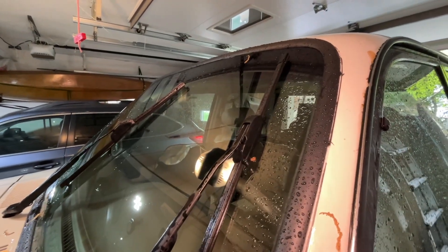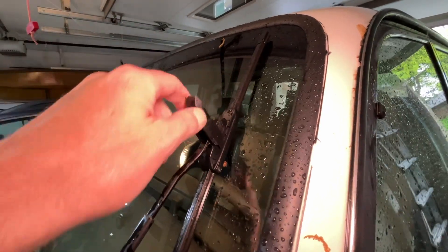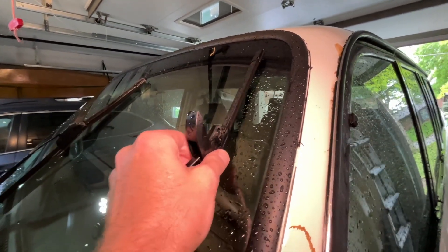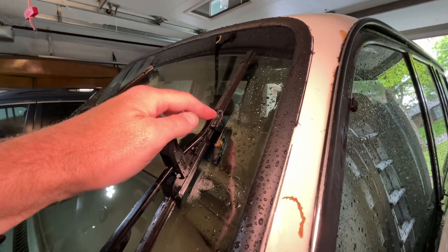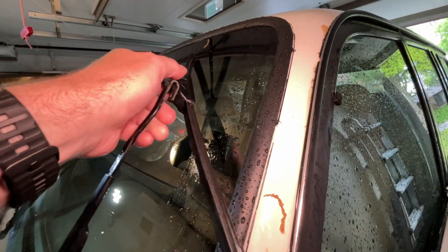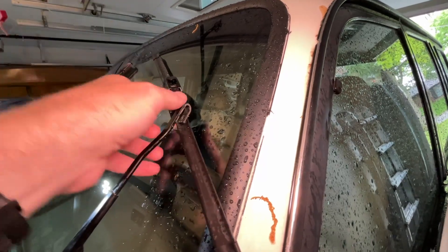Different blades will be removed in different ways. These are Bosch Icon blades — to remove these you pinch here, open these up, and then slide the blade down. You may have noticed that I stopped the blades in the up position; if you want to do that, turn your blades on then shut your car off when they're at the highest position. Some other blades will have a little tab here you pull in, then you pull down the blade and lift it off.